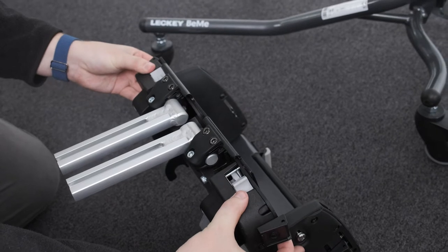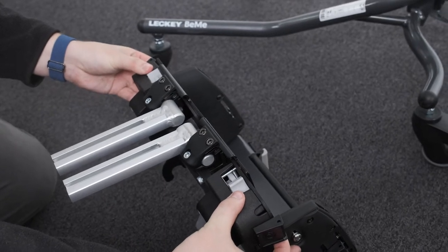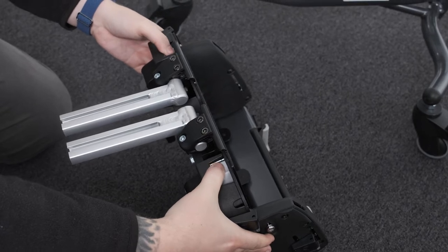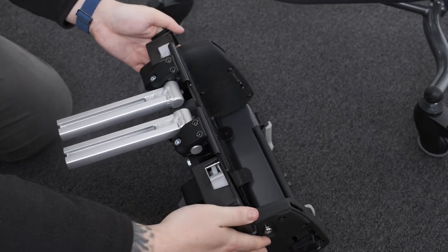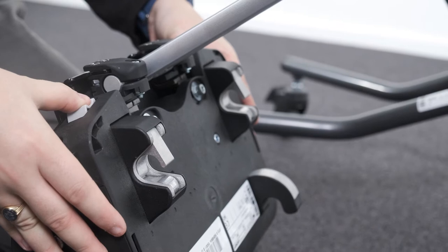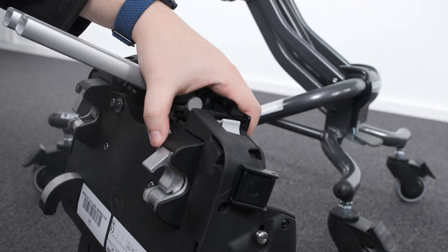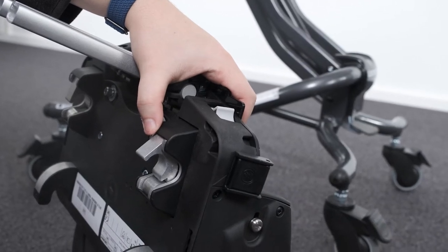Attaching and detaching the seating unit to the chassis. Before attaching the seat base, ensure the locking latch at the front is released. If the locking latch is locked, locate the right and left grey locking latch release buttons at the front of the seat. Simultaneously rotate the buttons towards the centre of the seat and then press inwards. An audible click will be heard when the latch is released.